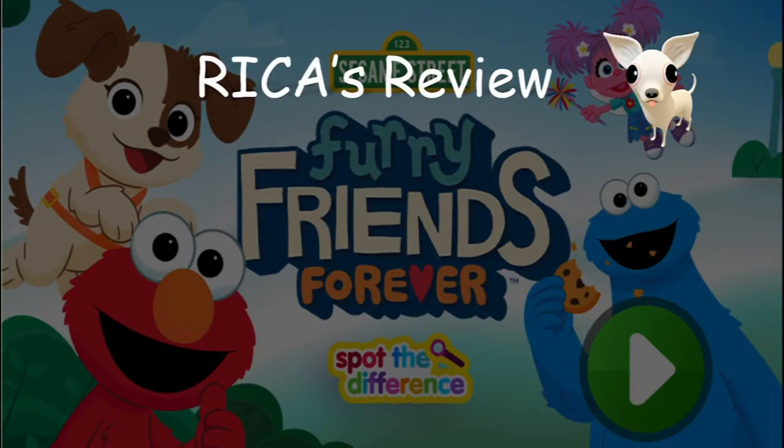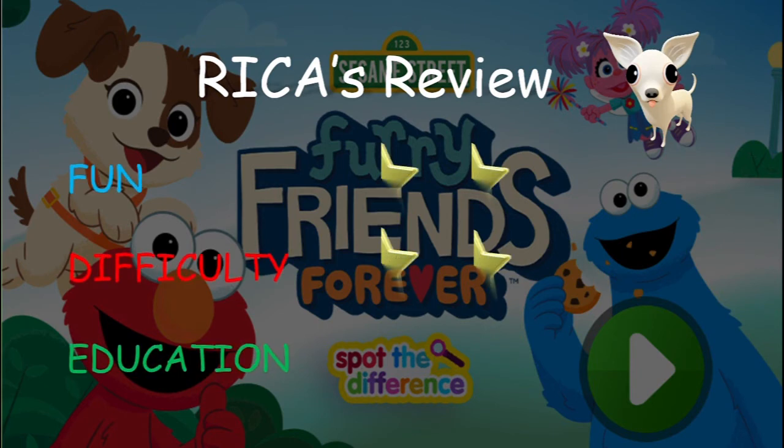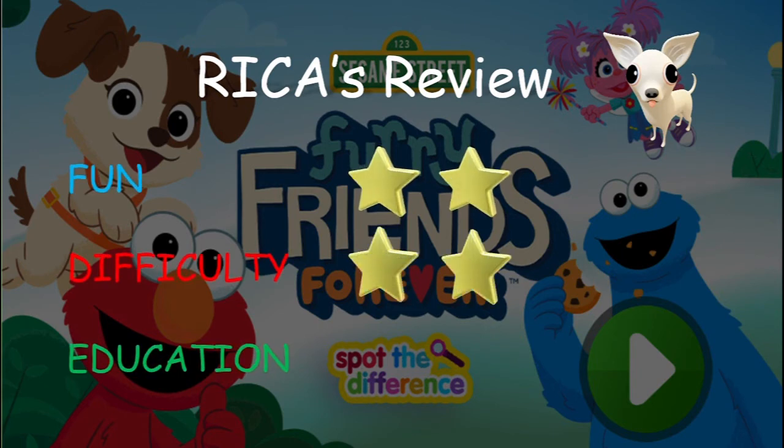Here is my review of the Sesame Street Spot the Difference game. For the fun factor, I will give it two stars. I think the graphics look great and it is very kids friendly. However, the game is really short and there are only four levels to play. I think it will be good if there are about ten levels to play. For difficulty, just two stars. Overall it isn't hard to spot the difference. Also, there is no time limit so you can just take your time to do it.